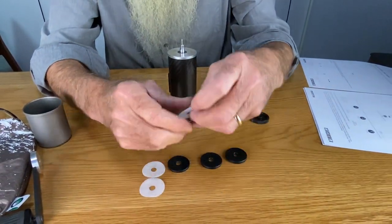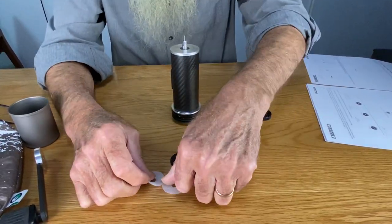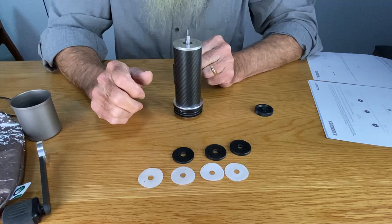Now you have these four Teflon discs. You have two thick ones and two thin ones. The thin ones are 0.1 millimeter thick. The thick ones are 0.2 millimeters thick.